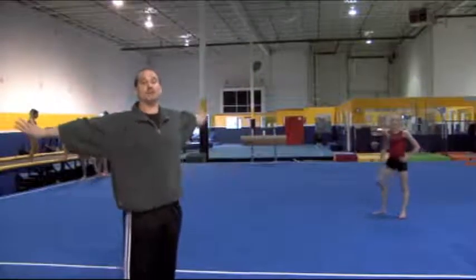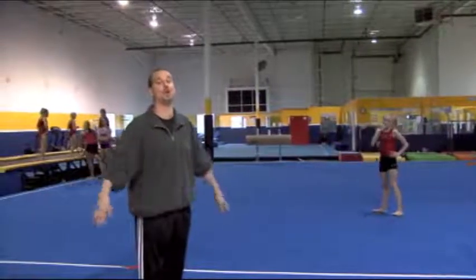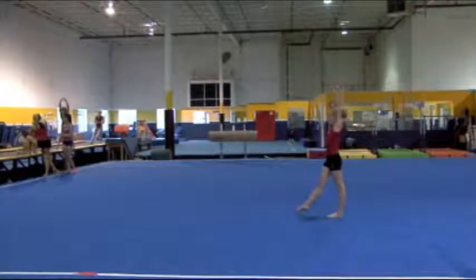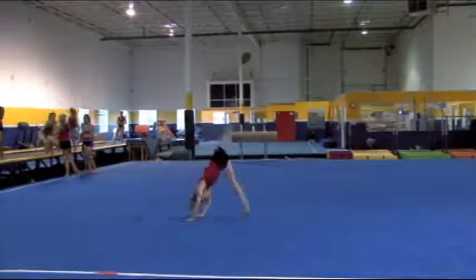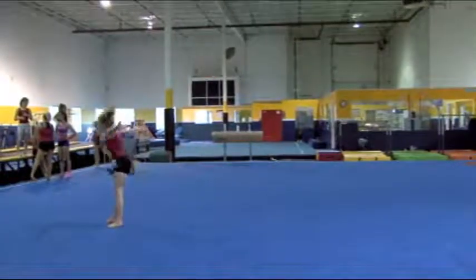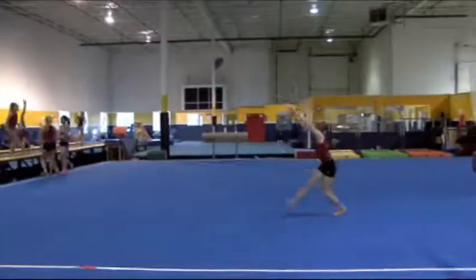Courtney is going to show us why we pull the arms to the side. It's more efficient if they keep their arms to the side and drop immediately for the back handspring, rather than doing a full arm circle come around and drop. Eventually I believe that full arm circle will be deducted for lack of connection, especially if they can do it this way. She'll show you it's more efficient to connect the front aerial to the back handspring with the arms pulled to the side.